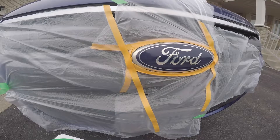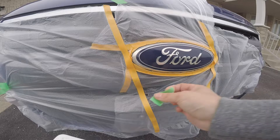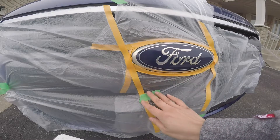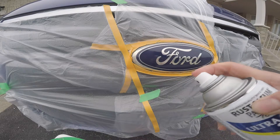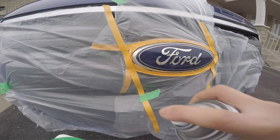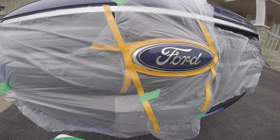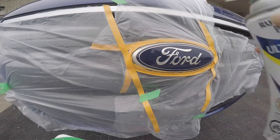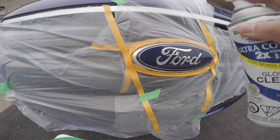I've secured everything up and I'm going to do two or three layers. Make sure when you paint it you don't get too close — you want an even layer so there's no dripping. I did a test spray underneath on the plastic and the distance was too short, so I'm going to go further. One or two layers should be fine.